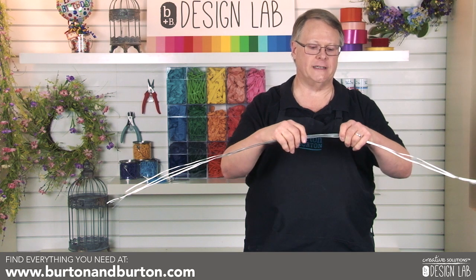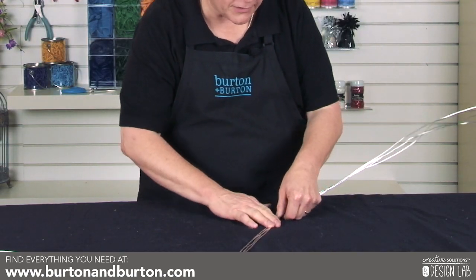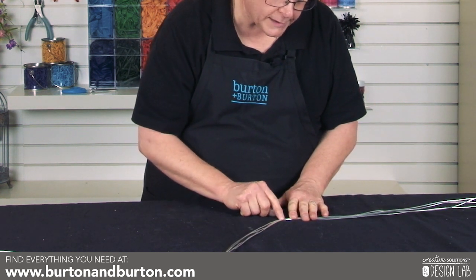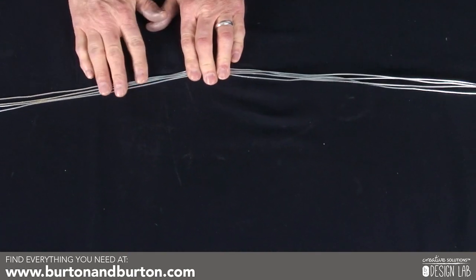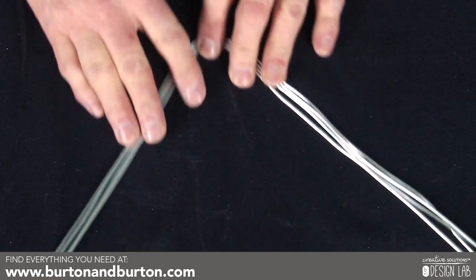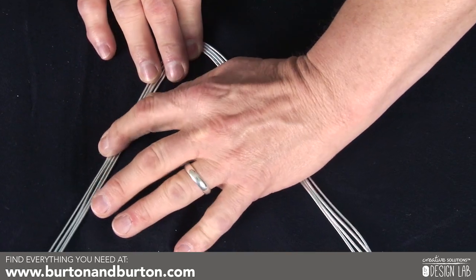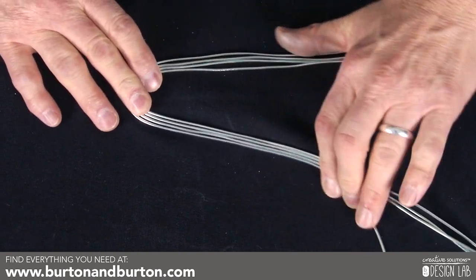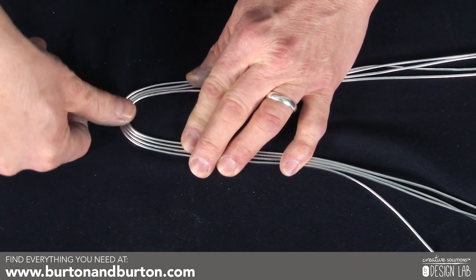Then we're going to fold it in half. What we need to do is get it all bound together and flat, with all your wires one next to the other. Make sure that we have these wires in the center here, and we're going to fold the wires.